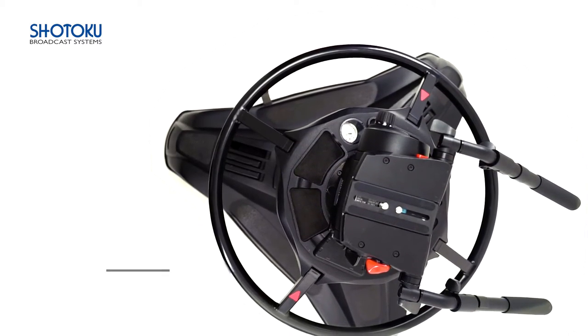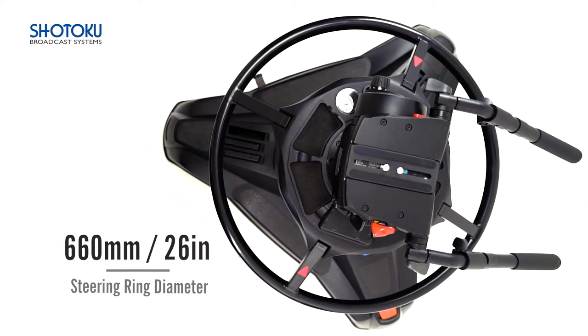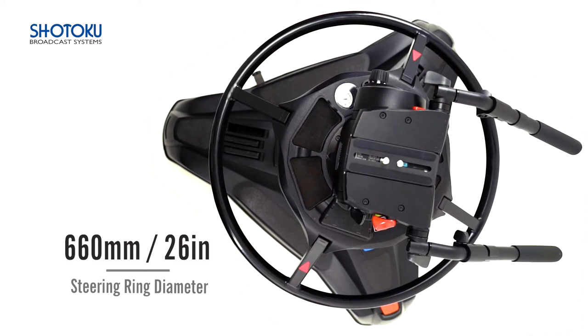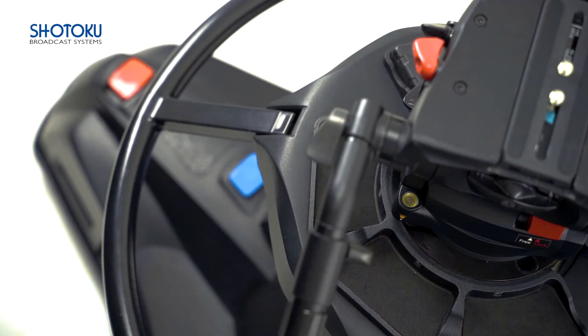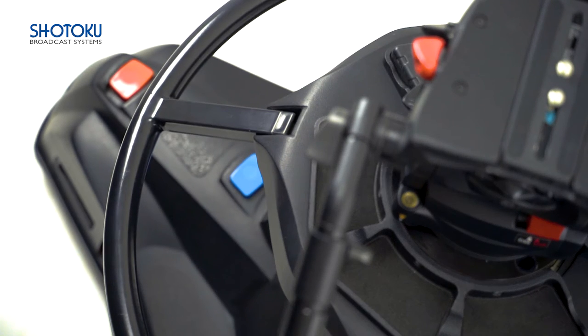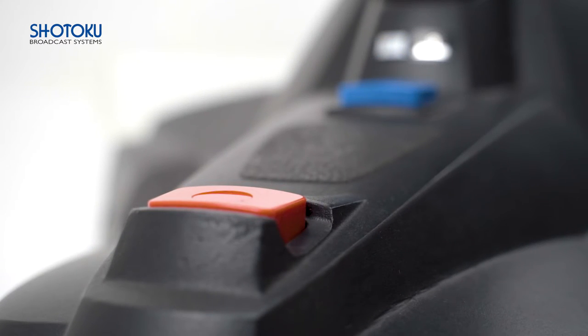The TP200 steering ring is 660mm in diameter, which facilitates smooth direction changes without impacting the stability of the shot. Steering is interchangeable between crab and steer mode through a large, easy-to-reach, foot-operated blue button. The base also features a red foot-operated brake, countersunk to avoid accidental activation by operators.